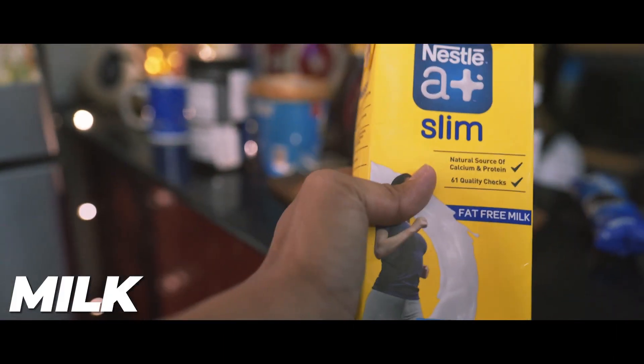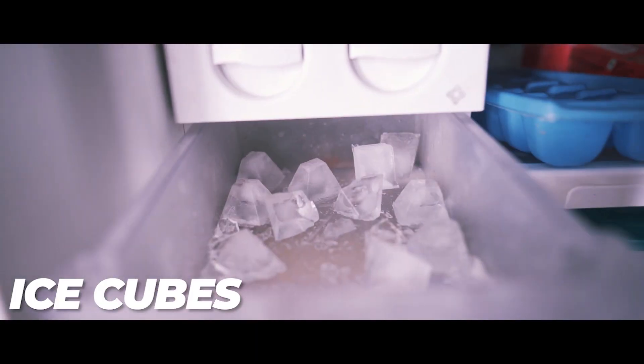The first thing that we need to make an Oreo shake are Oreo cookies, some milk, chocolate syrup, some ice cream, a mixer, and some ice cubes.